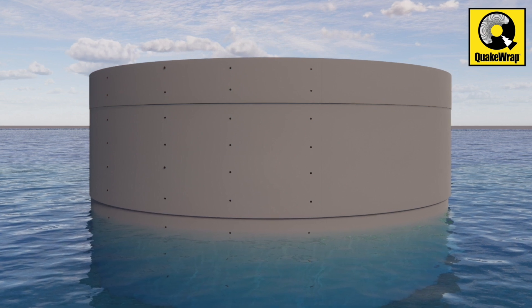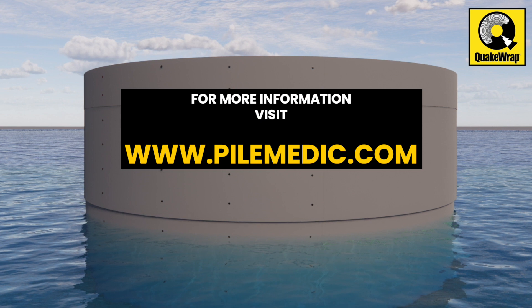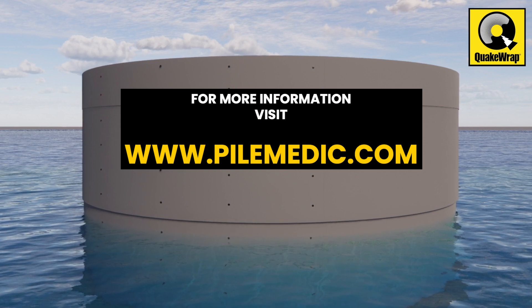If you have any questions or would like to consider this solution for your next project, please visit pilemedic.com and schedule a free consultation with one of our engineers.